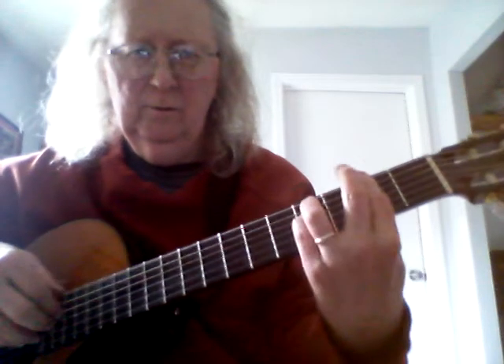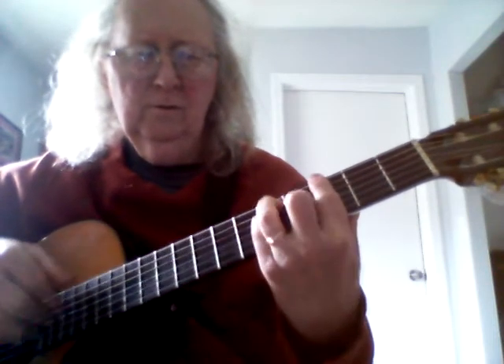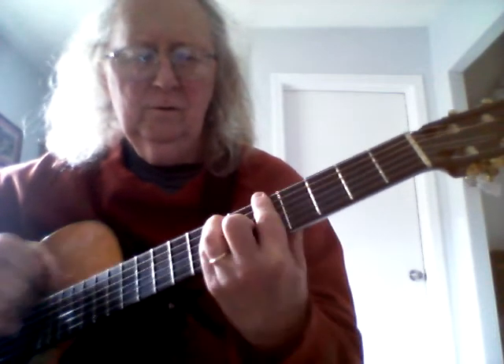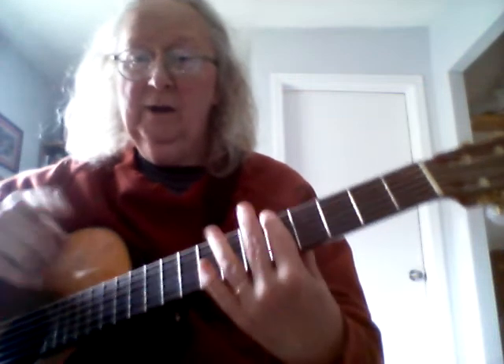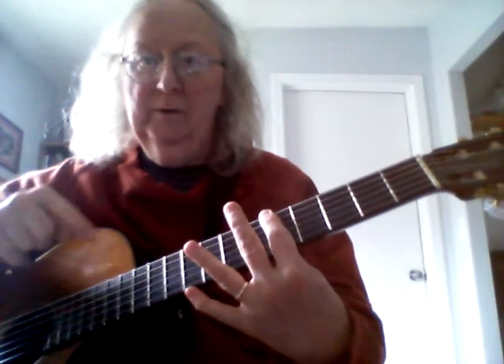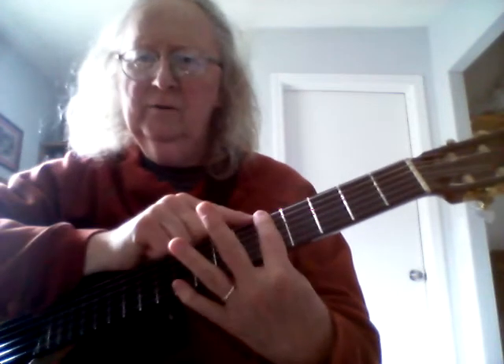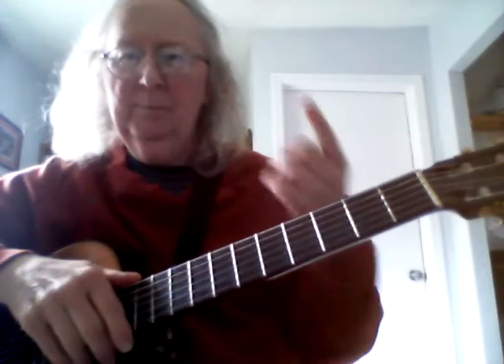This is about the bar itself. Those are all bar chords, and it's predicated on the fact that you are barring - B-A-R-R-E barre - an entire fret and then putting a chord shape over the top of it. So far so good? It's the bar that really messes people up.